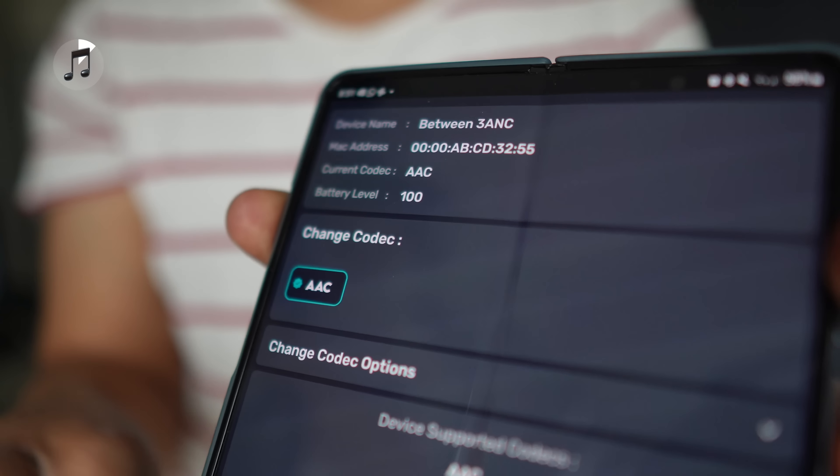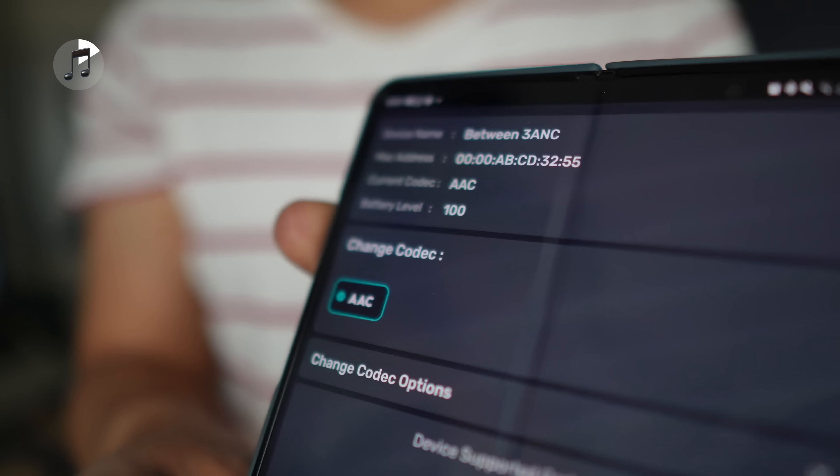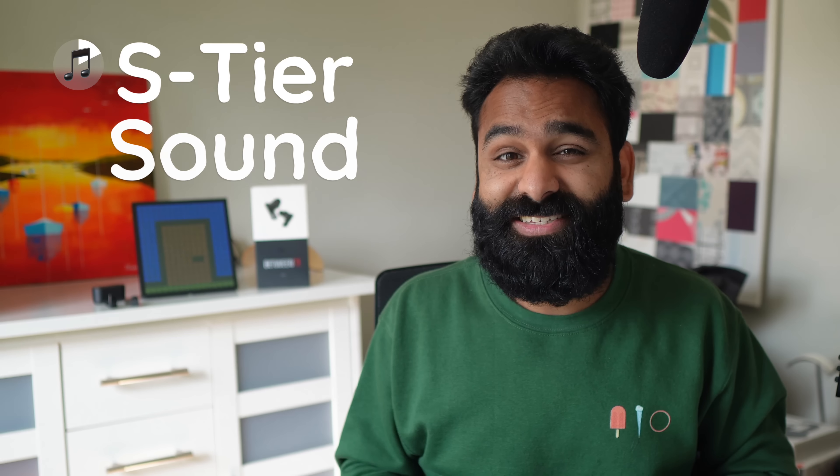In terms of audio, if you thought codecs were important, STATUS has just slapped you in the face with this triple driver setup. We've said over and over that a lot of things in the signal chain matter more than codecs, and the STATUS Between 3 ANC is the clearest example of this we've ever seen. There are no fancy codecs — just good ol' SBC and AAC — supported with a triple driver setup on each earbud. The result? S-tier sound for wireless earbuds.